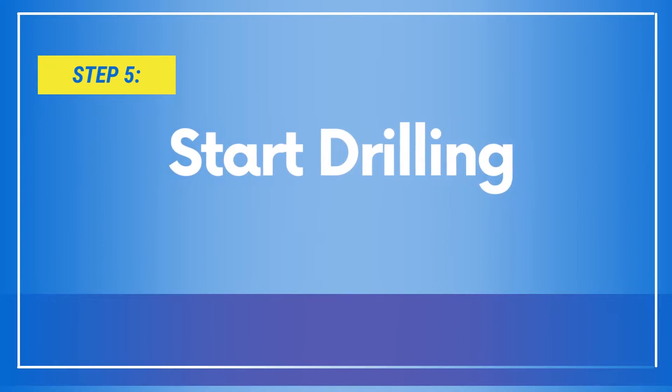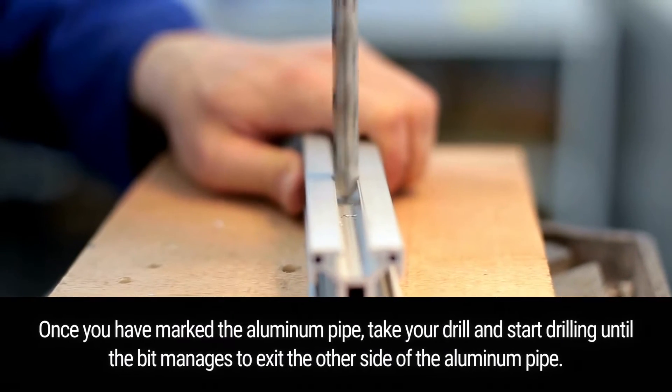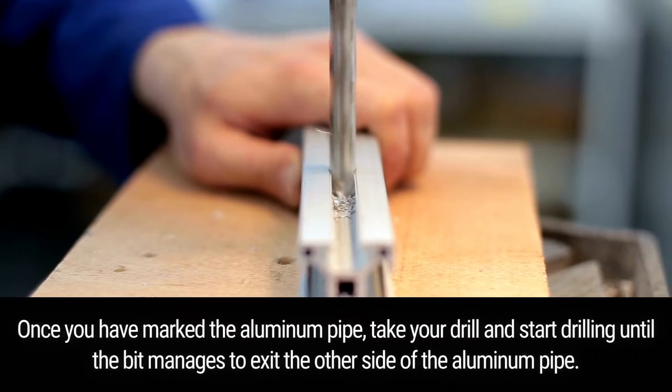Step 5: Start Drilling. Once you have marked the aluminum pipe, take your drill and start drilling until the bit manages to exit the other side of the aluminum pipe.